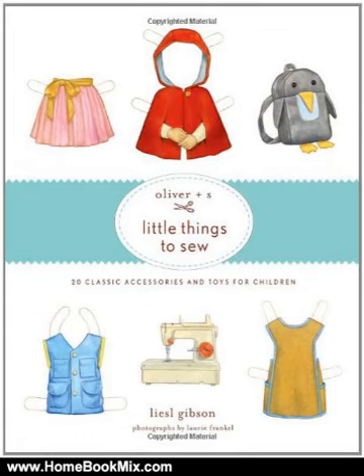In Oliver + s's Little Things to Sew, you'll find 20 accessories for children, such as a hat with barriers, scarf, vest, tutu, art smock, backpack, and quilt — all impeccably photographed by Laurie Frankel. The book includes two full-size pattern sheets and, as an added bonus, two cardstock paper dolls that can be dressed with clothing cut from the book's jacket — a little something extra to keep young ones occupied while grown-ups stitch new items for their wardrobes.